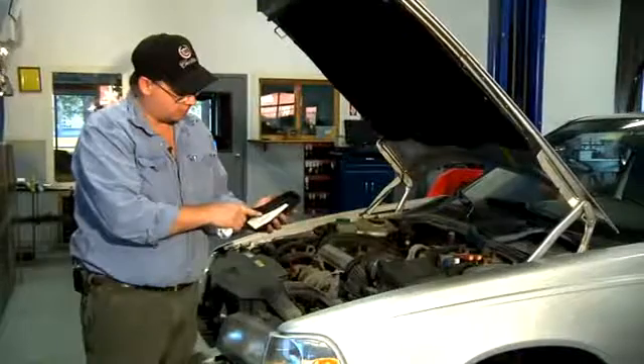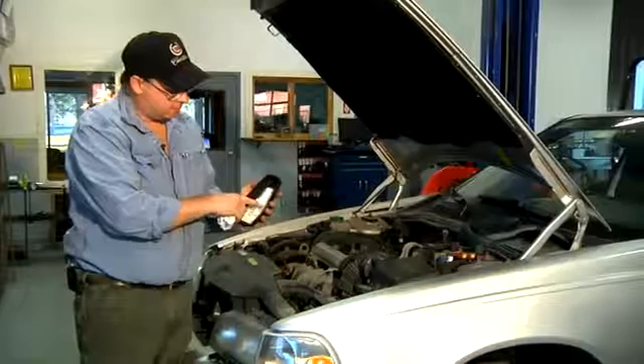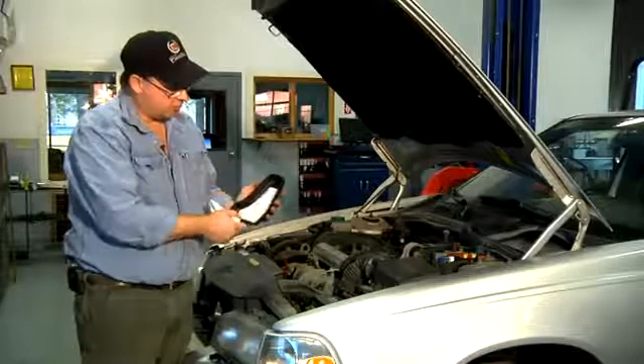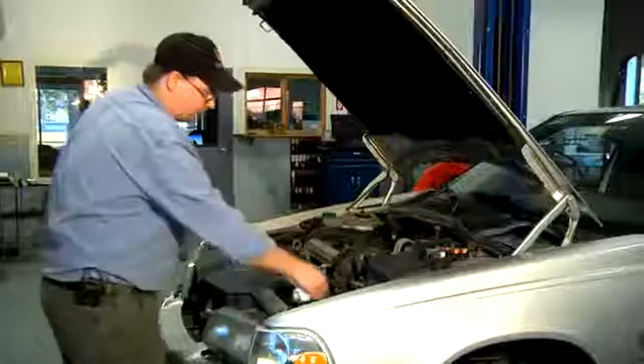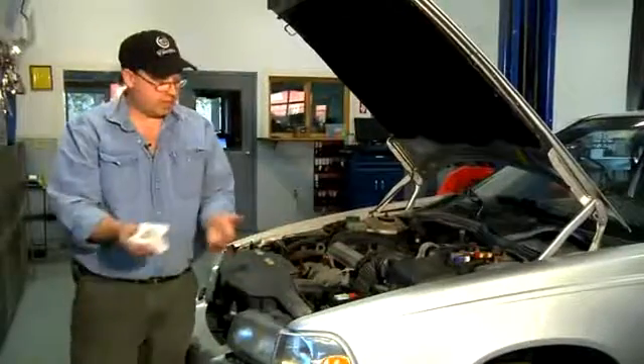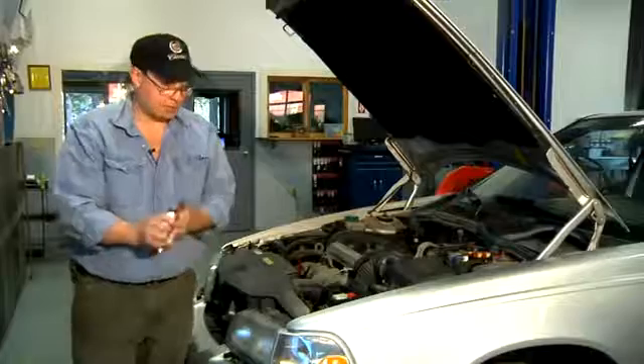On this particular Volvo, the 50 amp number four position fuse is for ABS. So I'm going to remove that fuse. Once I've removed the ABS fuse, I can work on the ABS system or the hydraulic brake system.